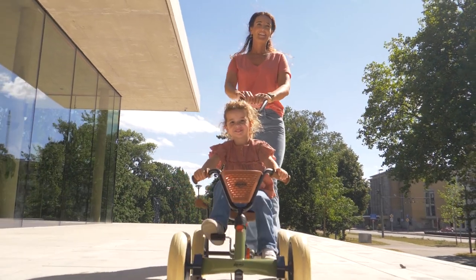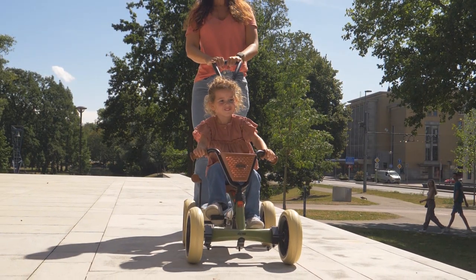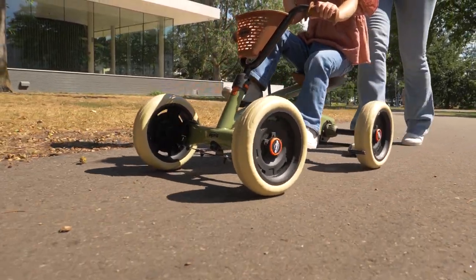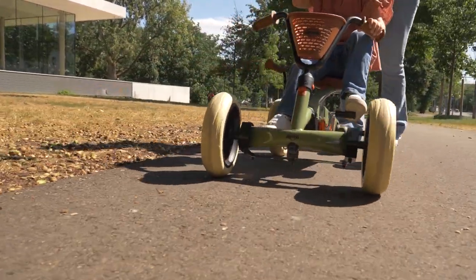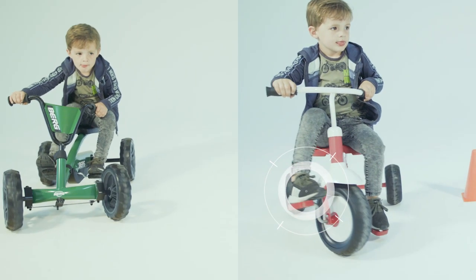The Buzzy 2-in-1 is not only a stable push car, but also a nice fast pedal go-kart. Easy to steer because the pedals are not connected to the handlebars, and easy to ride because the handlebars are not pushed out of the hands when the child pedals.